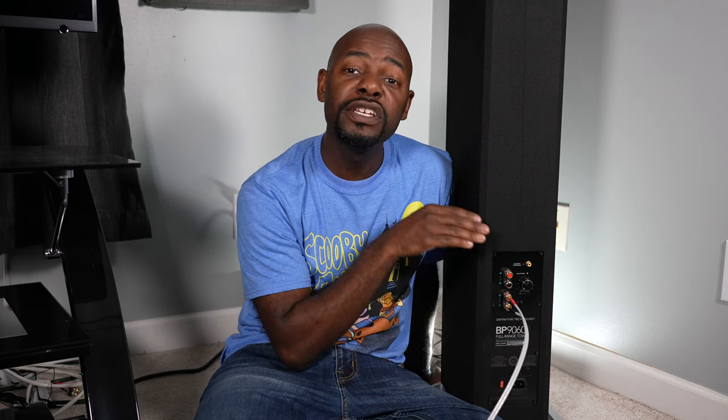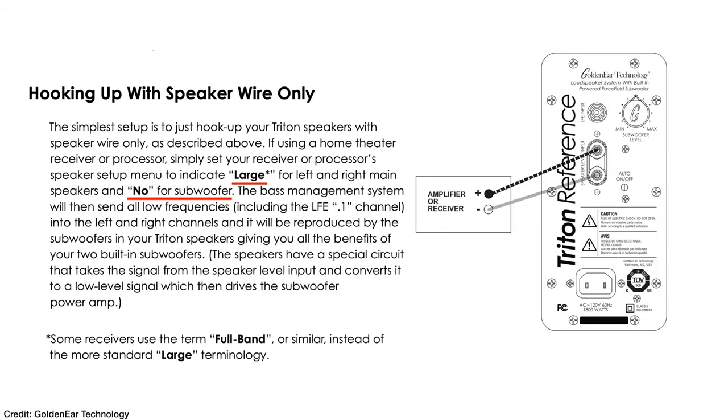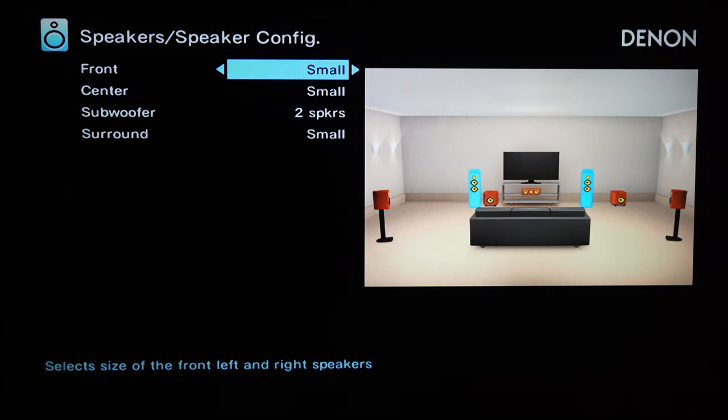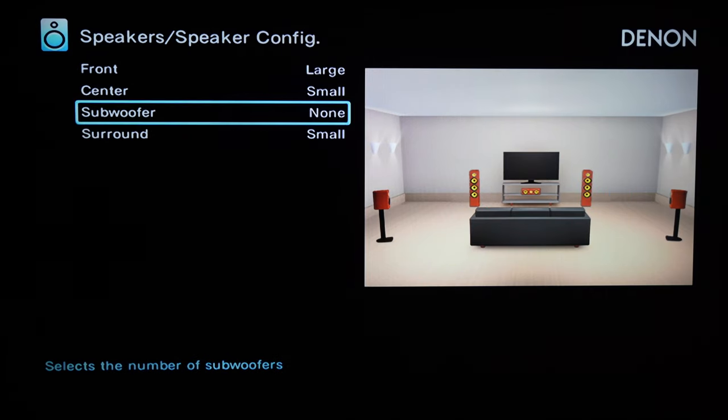The first option uses only speaker wire connected to the AV receiver. In this setup, go into your AV receiver's setup menu, set these speakers to 'large,' and select 'subwoofer: no.' These settings tell your AV receiver to send all frequencies — roughly 5 Hz to 40,000 Hz — over the speaker wire to your towers. The internal crossovers inside your towers then determine which driver handles which frequency: high frequencies go to the tweeter, mid-range to the mid-range driver, and bass to the subwoofer.